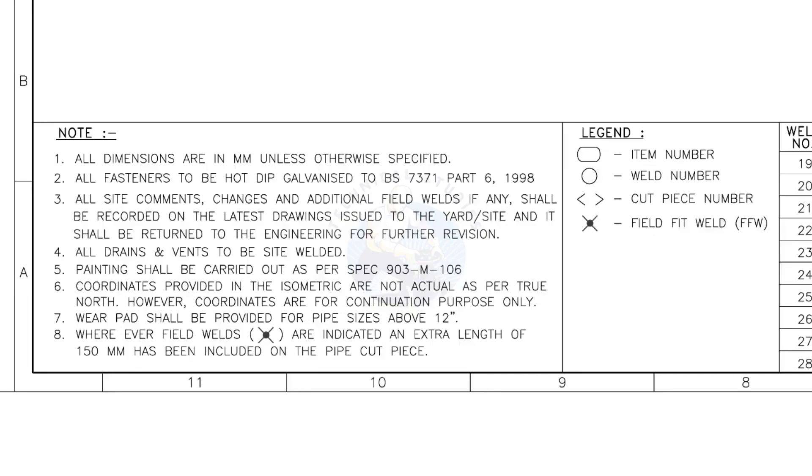Let us go to the notes. I will read the important notes for you. All dimensions are in millimeters, unless otherwise specified.